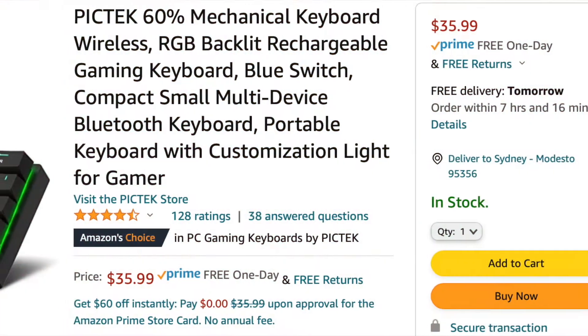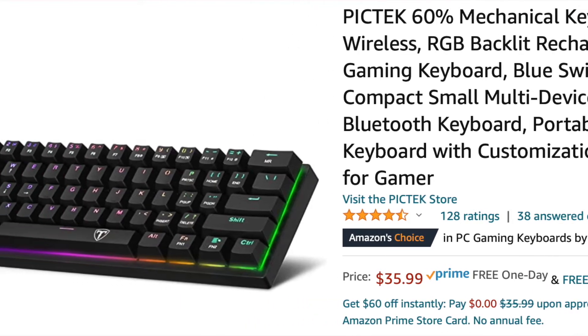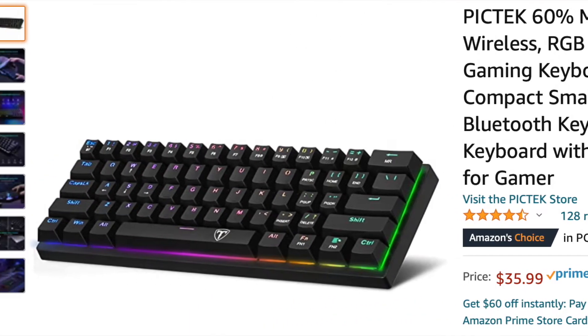Hey, what's up guys? It's Reflex and today I wanted to make a quick video about this PICTEC 60% keyboard I got. I realized there were like almost no videos on it, so I just wanted to say how good it is and that I think you should get it, because I was a little wary at first when I saw the price, but I definitely think it's worth it for a wireless mechanical keyboard for about $25, which is what I paid.